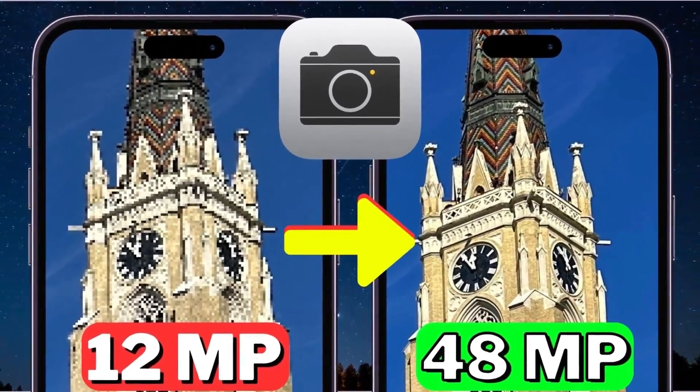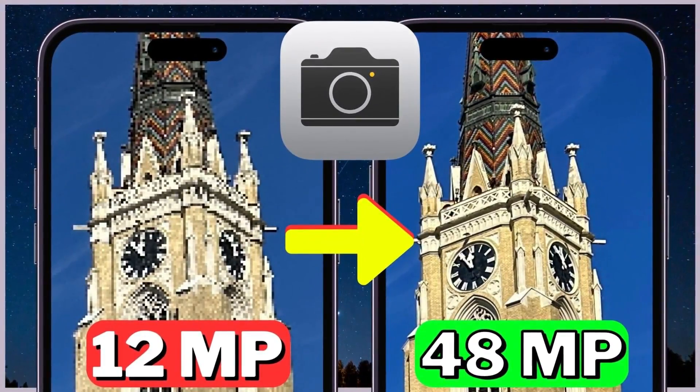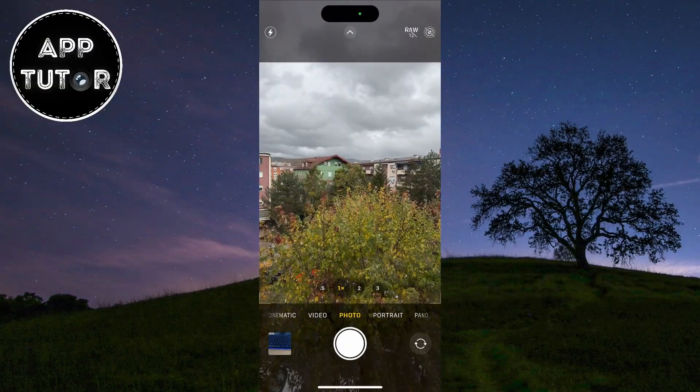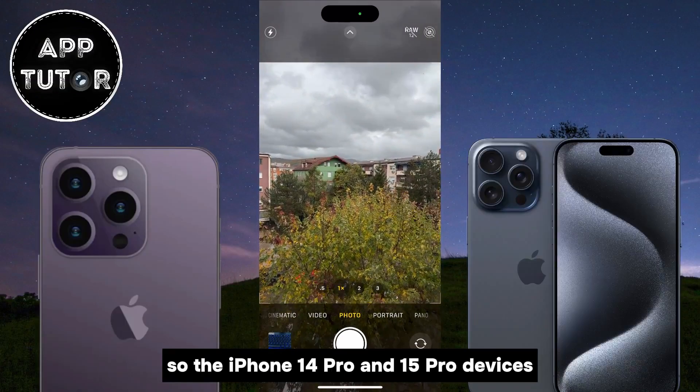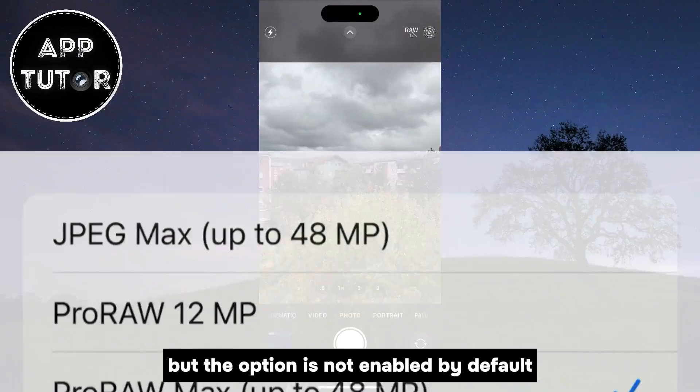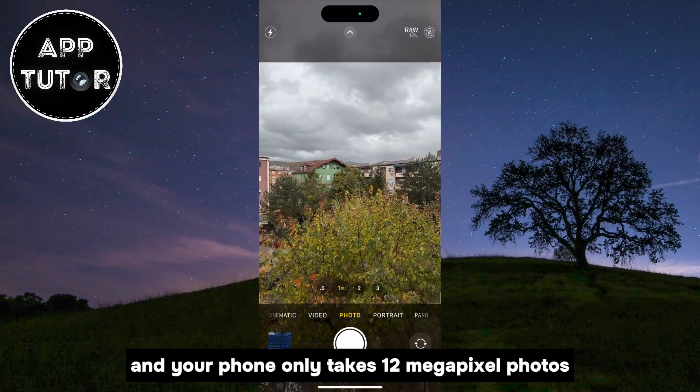Let's learn how you can enable the 48 megapixel camera on your iPhone 14 and 15 Pro or Pro Max devices in just a few simple steps. The iPhone 14 Pro and 15 Pro devices have the ability to take 48 megapixel photos, but the option is not enabled by default, and your phone only takes 12 megapixel photos.